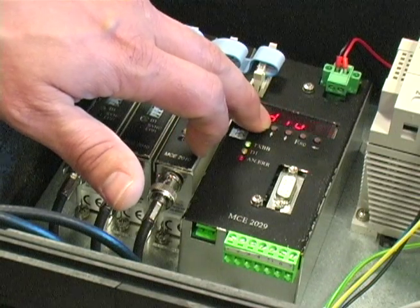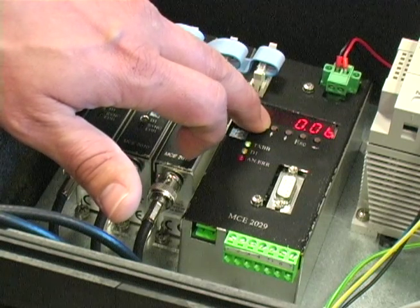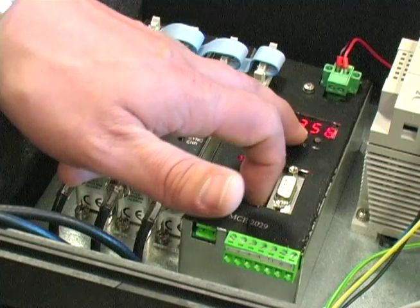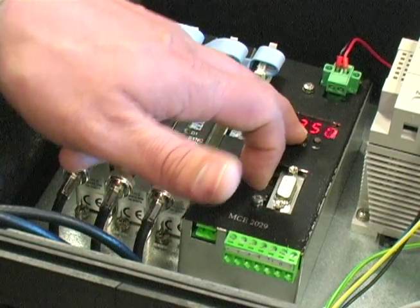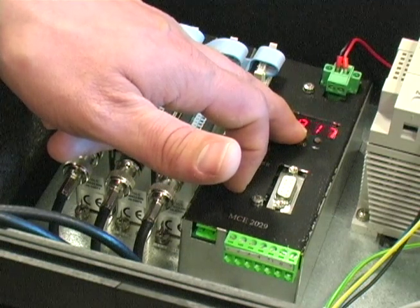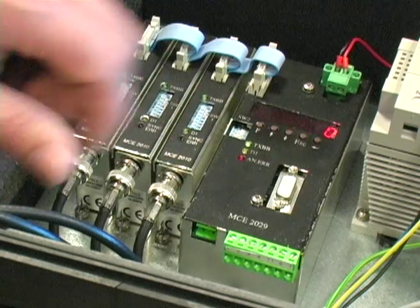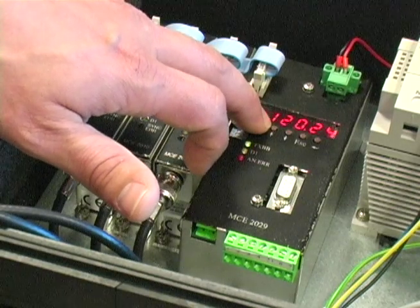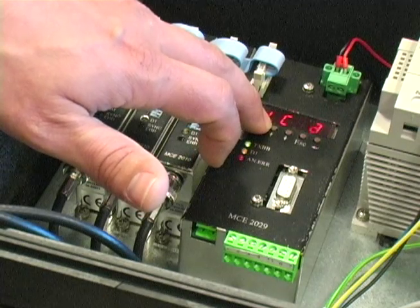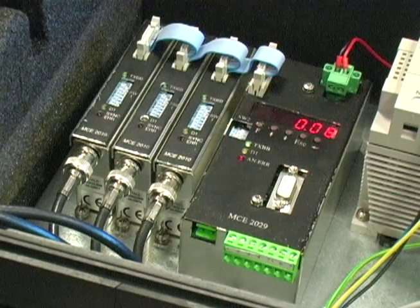Now I'll hit function and go through my function keys. Now that I've set everything, I'm back to load. I'm going to reset my password so that someone doesn't accidentally change something. It really doesn't matter where you set this — we generally prefer people set it back to zero. Then hit the function key until we are at load, and we're done.